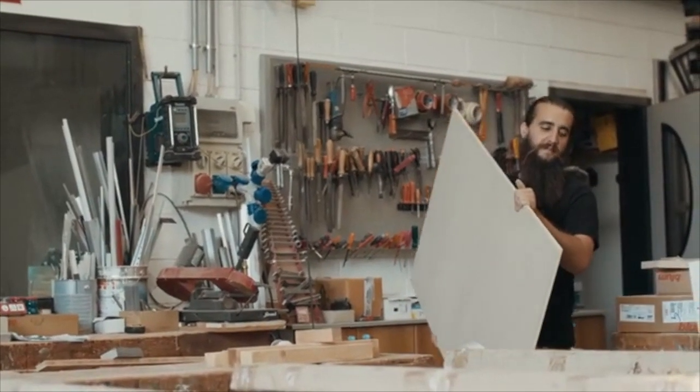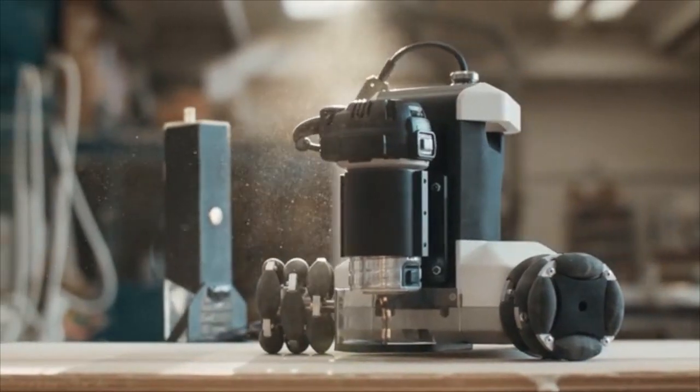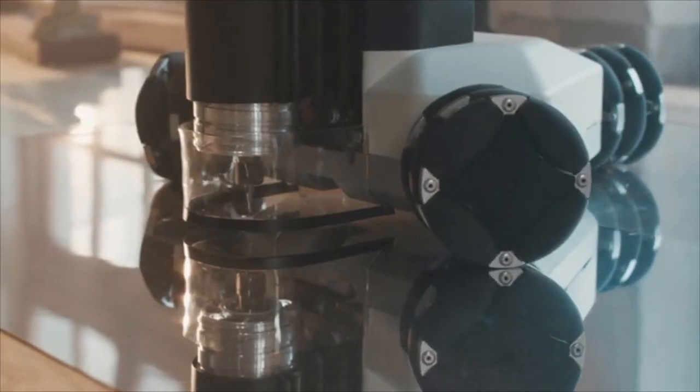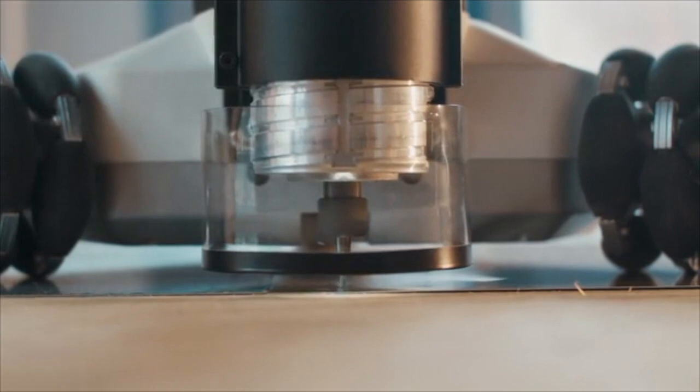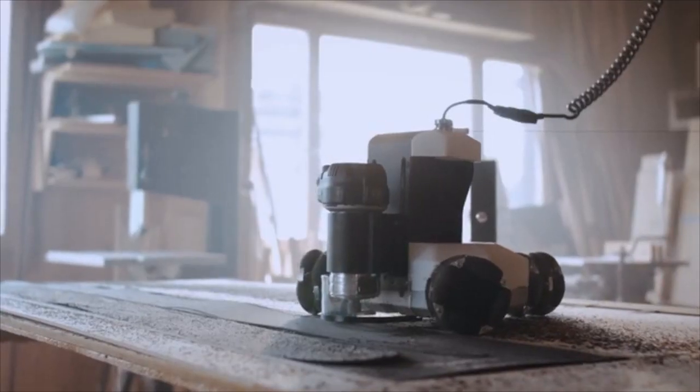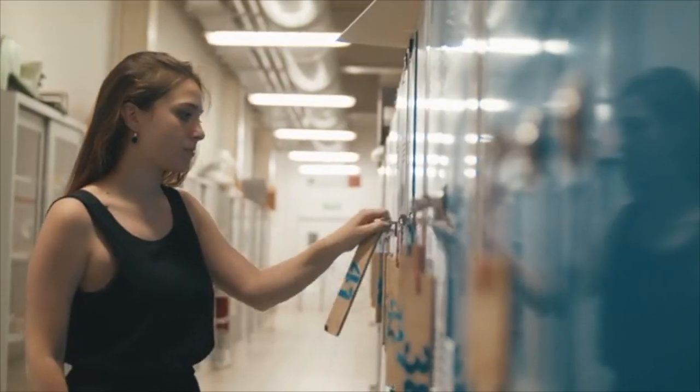Have you ever imagined a tool that turns an idea of any scale into reality without restrictions of limited space? Goliath is a CNC portable robot that moves autonomously and can be placed directly on your work surface. Goliath's flexibility makes it much more affordable than a work center, both for carpentries and shared work spaces such as fab labs, schools, and universities.